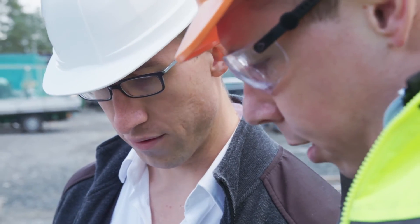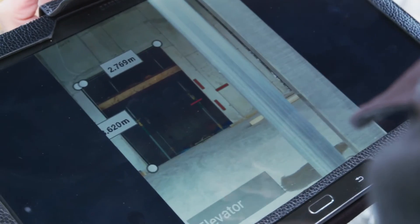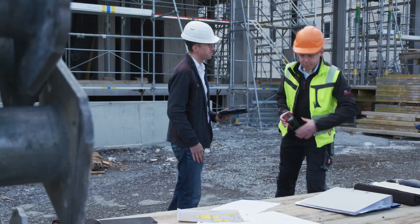Store your photos with measurements for later use and transfer by USB or Bluetooth, or export project results into a professional PDF right on the spot.